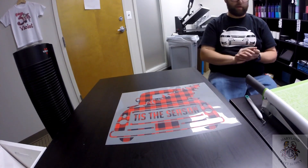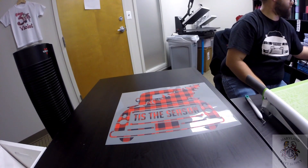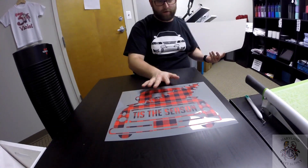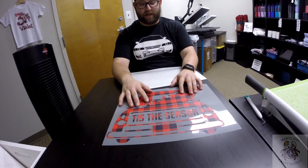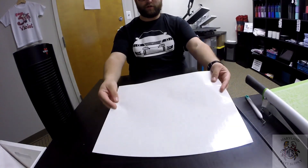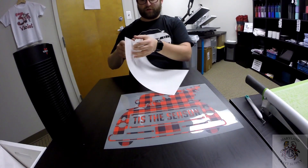And there is our transfer. So now we have our transfer right here — this is obviously not mirrored, it's the way it's supposed to be. What we have here is a carrier sheet, which is what we have to do to get it onto a substrate.